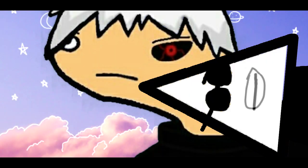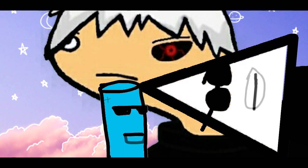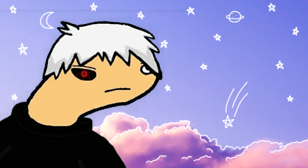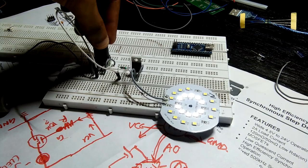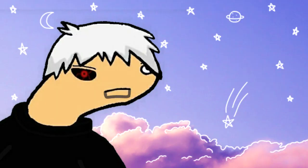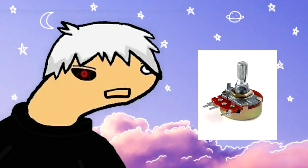Hey everyone. In my last video, I used a MOSFET to drive a 6 watt LED array, with and without a microcontroller. In that video, I was using a potentiometer to control the brightness of the LED array.